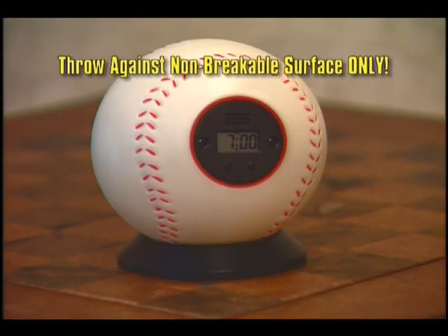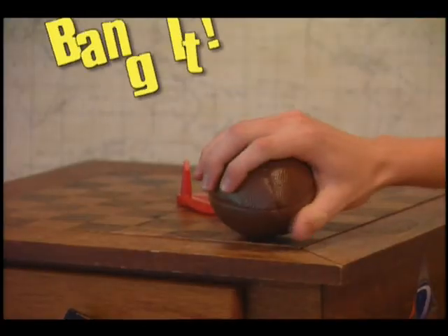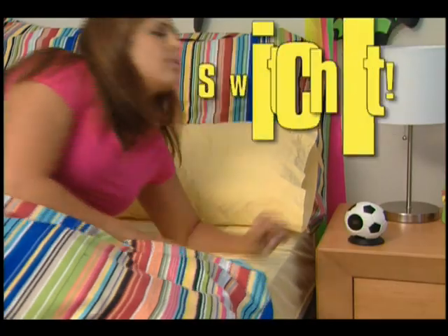When your My Sports Clock goes off, just throw it. Bounce it. Bang it. Beat it. Heck, if you want to, you can even switch it off.